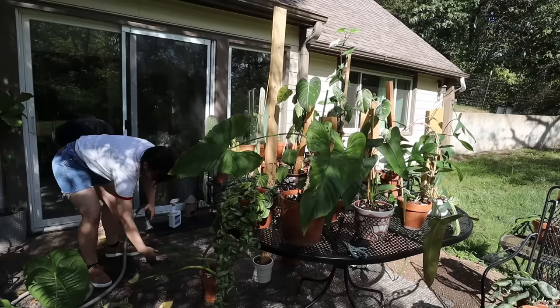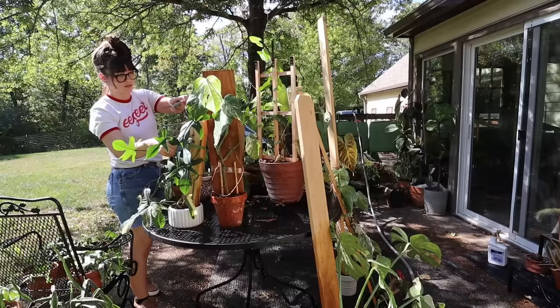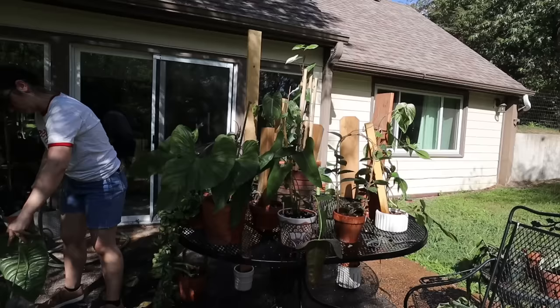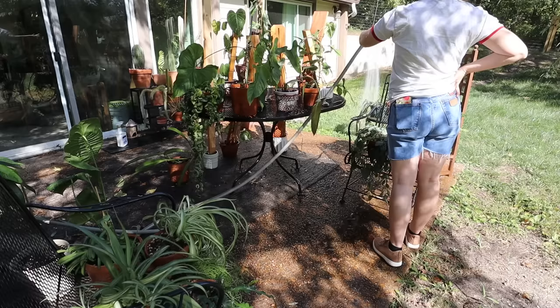I noticed some fishy things going on, particularly with my micans, but I just ignored it because I was not in the mood to handle it. I'm really lucky it didn't end up being worse than it is, because you can't avoid a pest — a pest will not just go away on its own. I have learned that the hard way several times, especially with the spider mites infestation I was dealing with.